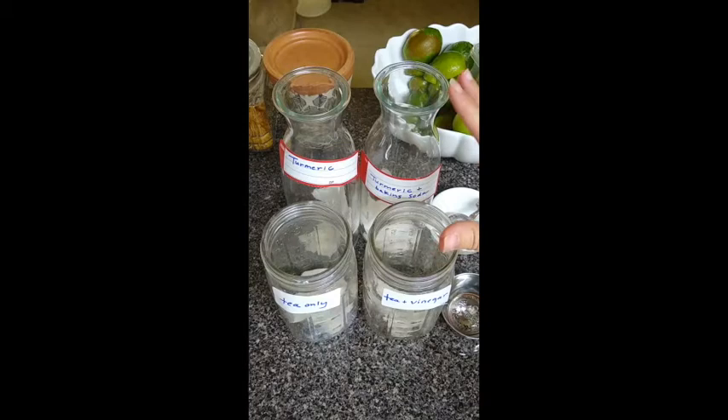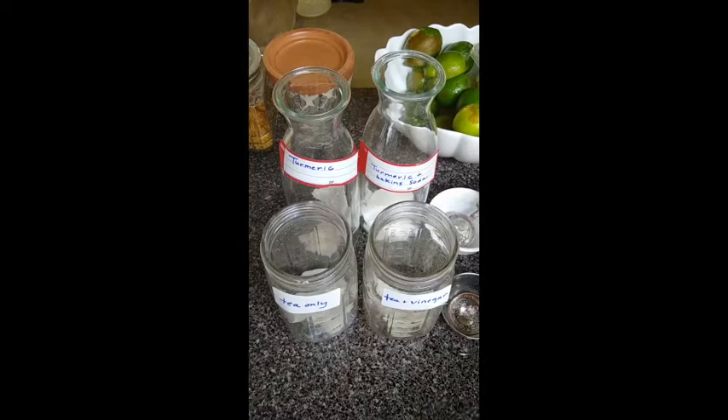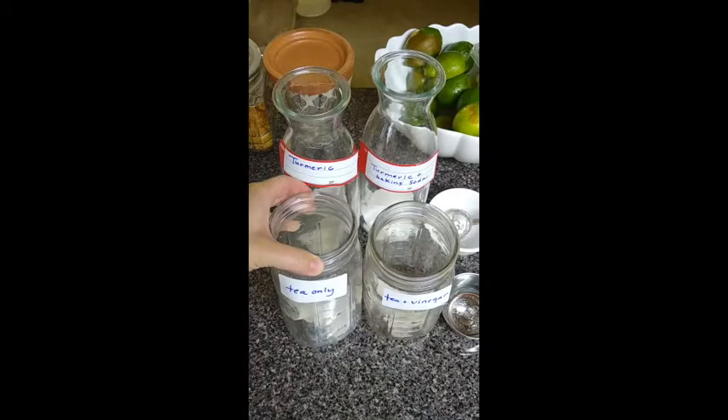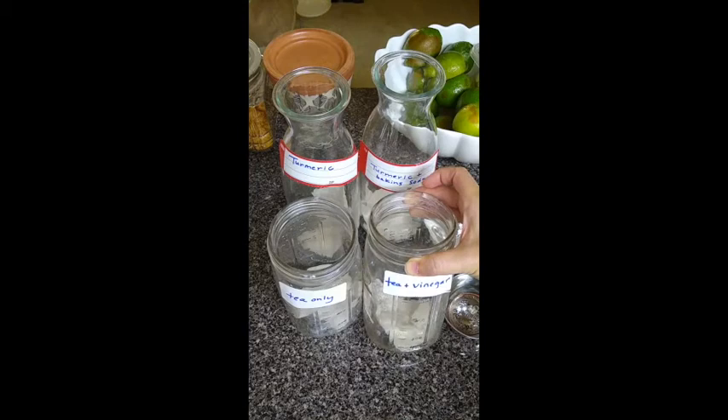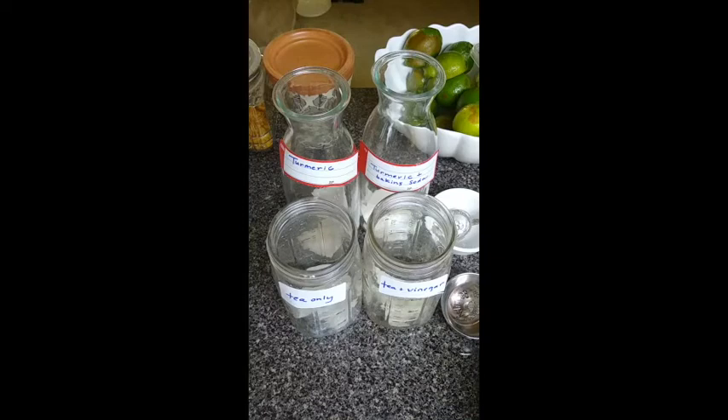Here you can see I've labeled one container 'turmeric' for just the standard turmeric, and the other 'turmeric plus baking soda.' According to the protocol in the lab exercise, I added a tablespoon of baking soda to that container. For the tea, one container is for the pure tea dye bath and the other is for the half with white vinegar added — a tablespoon of white vinegar.